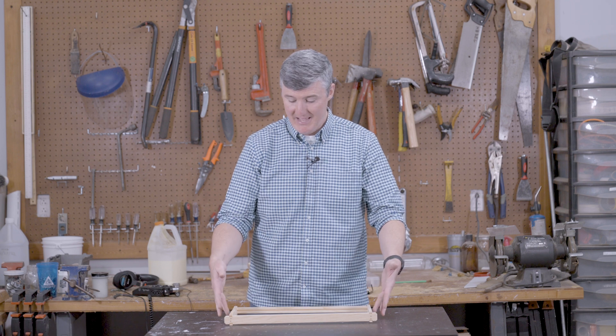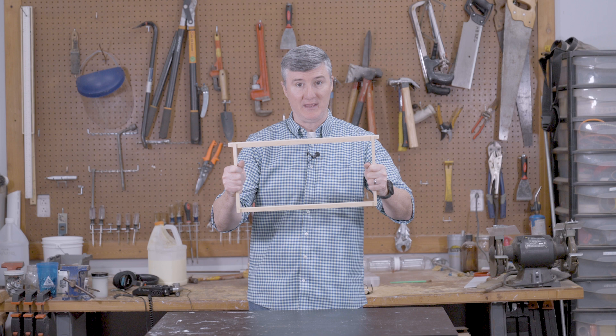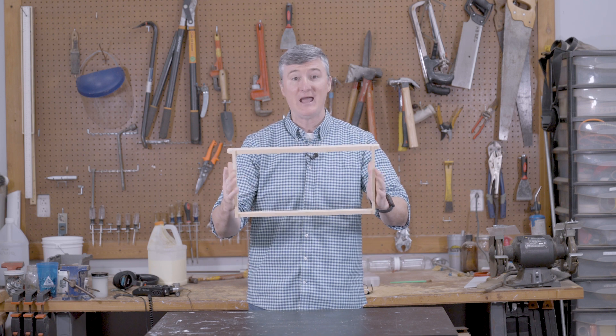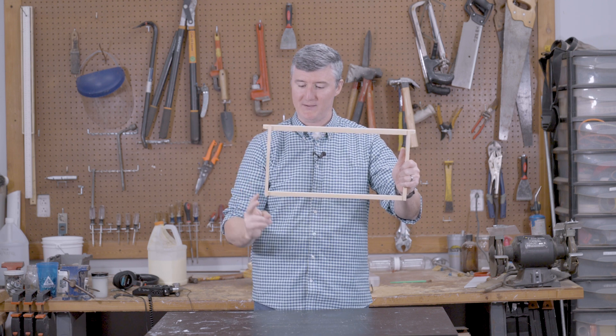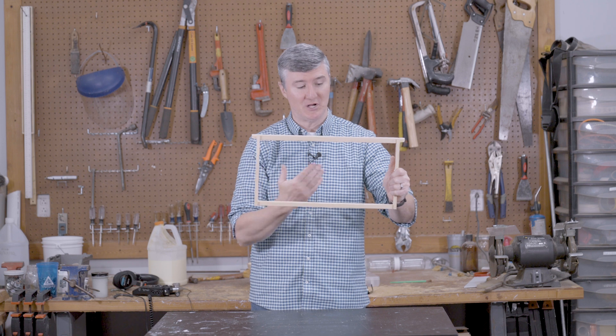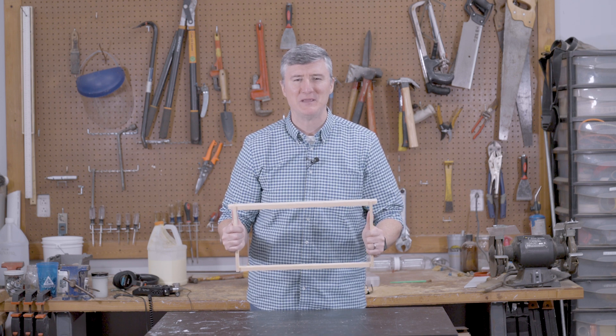How do I know when a frame is assembled correctly? I like to use the twist or torque test — I pick up a recently assembled frame, grab it by both end bars, and rock my hands to test the joints of the frame. When I do that with the frame I just assembled, there is absolutely no movement, because we have nails going in multiple directions and we reinforced all the joints with wood glue. Since you've done that, this frame might even last your beekeeping lifetime.